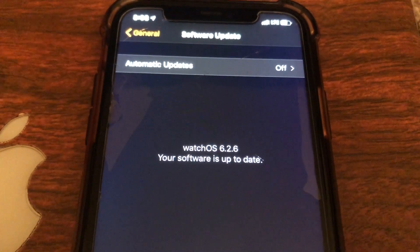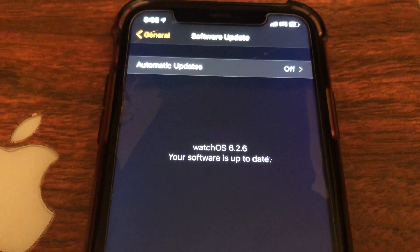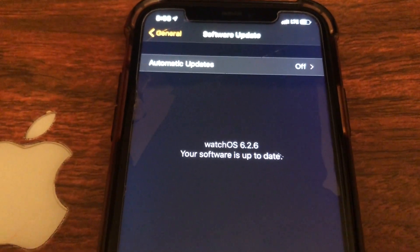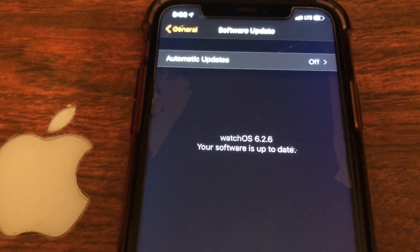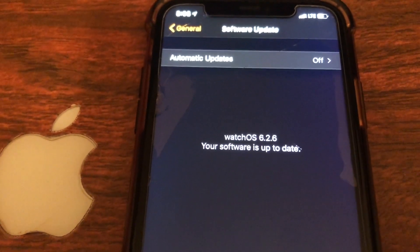That is it for this video — watchOS 6.2.6, your software is up to date. This was a rather small update, but you never know — if you think you need to install it, go right ahead. Hope you enjoyed this, don't forget to like, comment, and subscribe, and I'll see you guys next time.